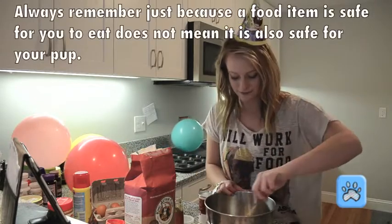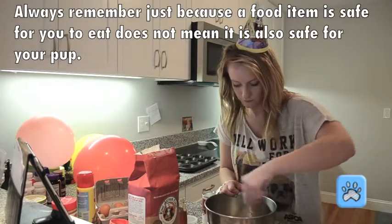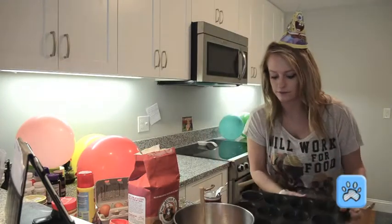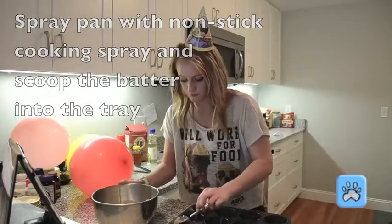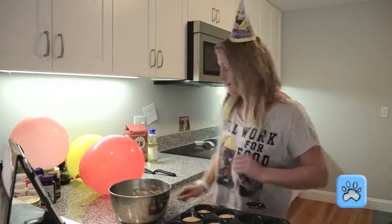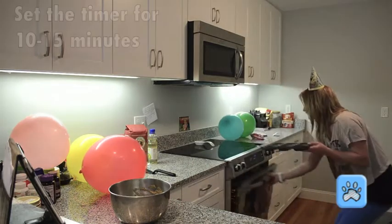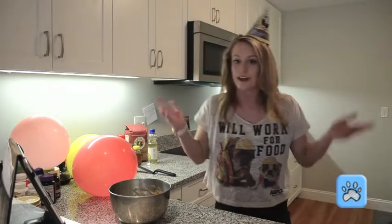And now we mix. Now you get your tray back. Once you have them all in there, check to see if your oven is preheated, so you put those in. And now we wait.